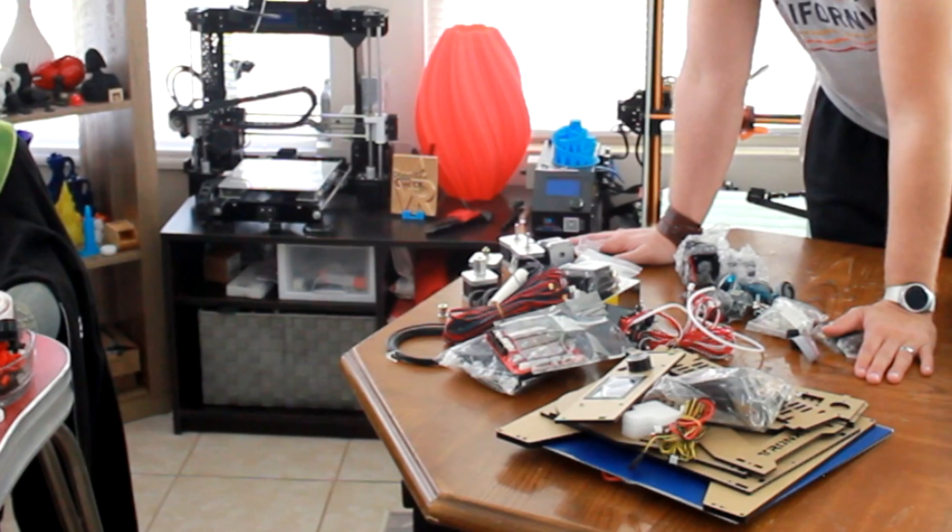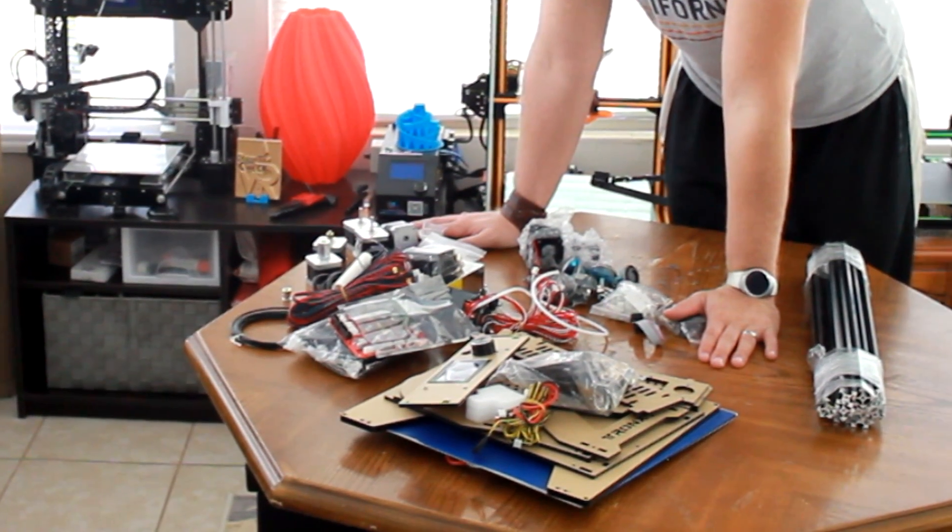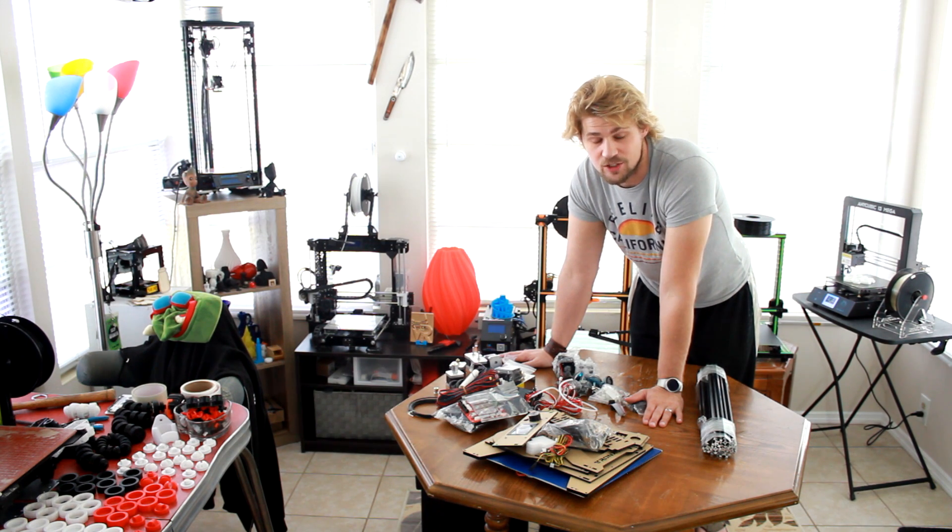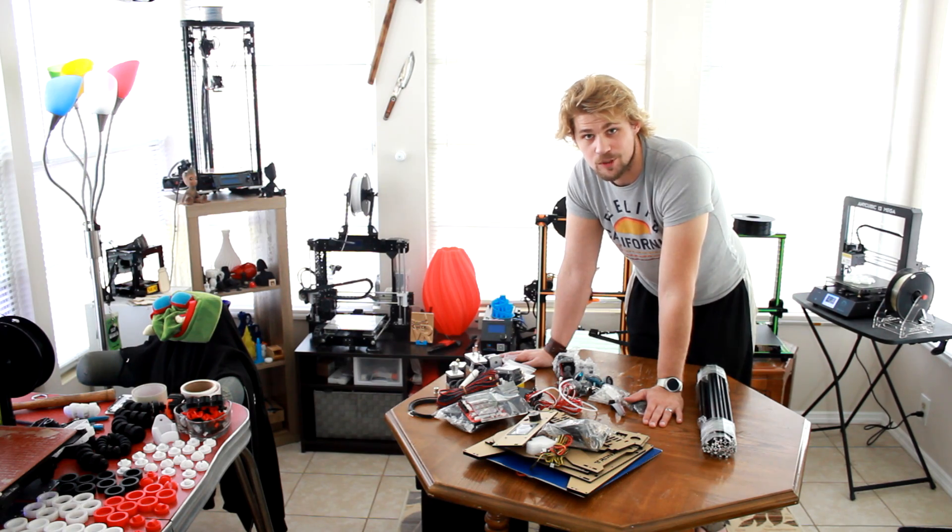There is more information in the description if you need detailed info on how to build this guy. Or of course, feel free to ask me not only in the Discord chat like I mentioned before, but it's possible you might see it in the video. So let's go ahead and check that out.